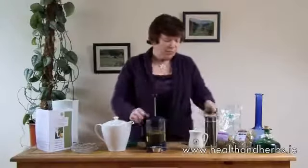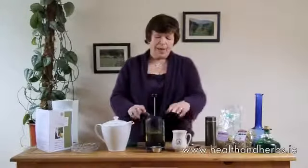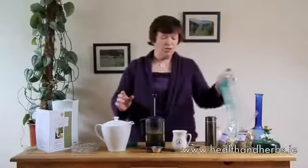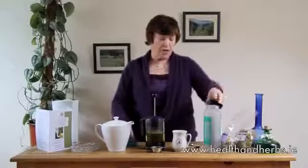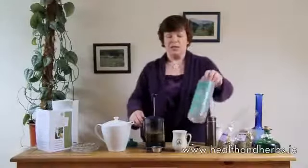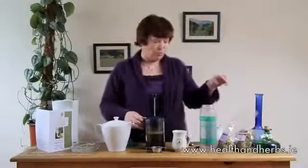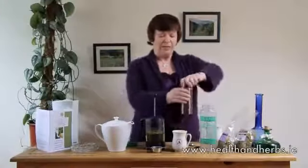You can drink the tea when it's a little bit cool, just the right temperature for drinking, and work away. But if you want to use it for the day's supply, you can let it go cool and put it into a hard plastic container — not a non-reusable plastic mineral water bottle — or you can use a flask.